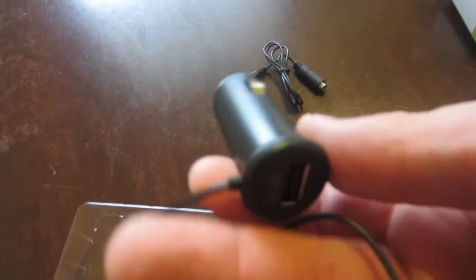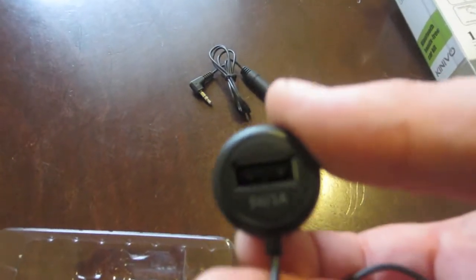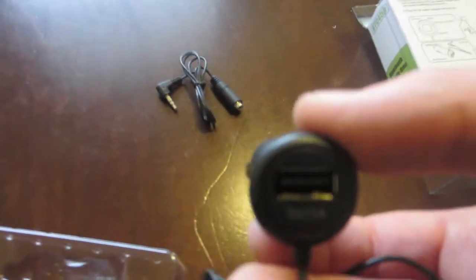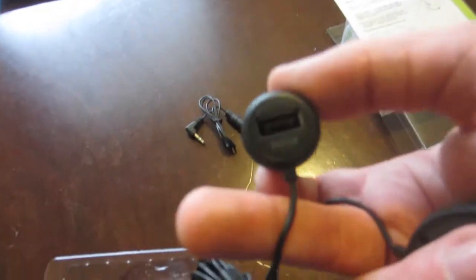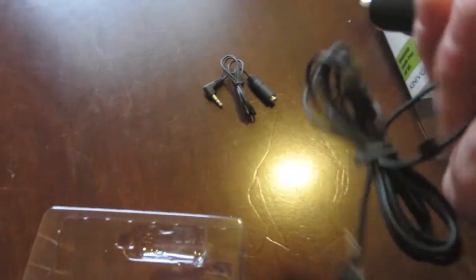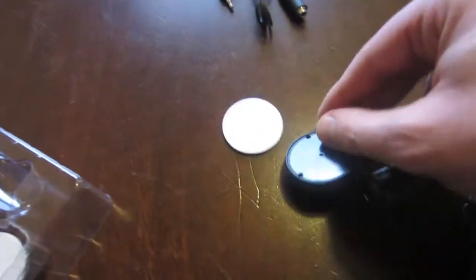So your power port — the one that plugs into your car power adapter. It also includes another USB input so that it doesn't take up the one you might already have in there, so you can plug in your iPhone or Android device. This is the device that has the microphone in it, so you're going to mount this somewhere on your dashboard inside the car so that people can hear you talking when you're using it. It comes with a couple of sticky pads so you can stick it to your dashboard.